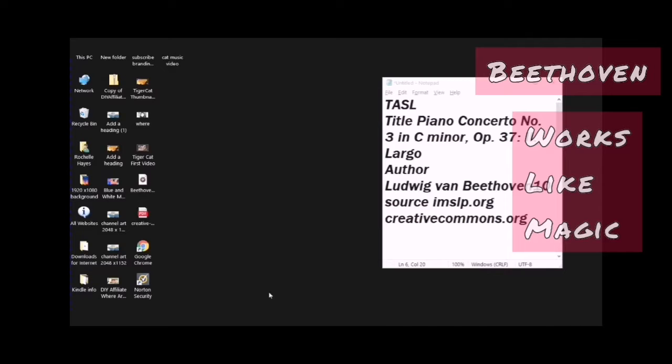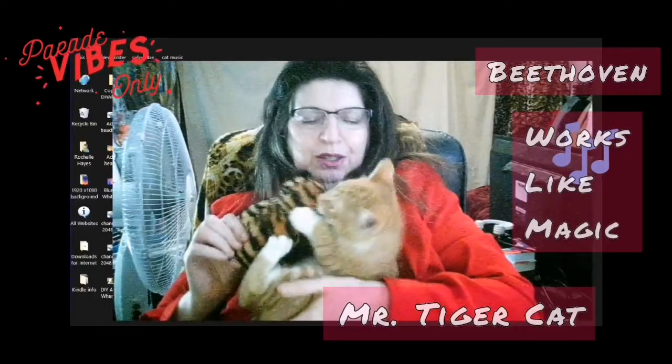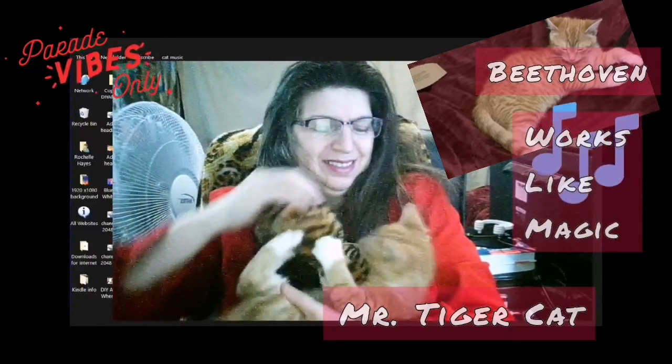Hello and welcome. This is Rochelle from the DIY Affiliate, and today I am going to show you how you turn this ferocious little kitten who loves to bite, scratch, and bunny kick everything into this. In this video, I will be using the Beethoven Piano Concerto 3 to calm my kitten down — to get the kitten to be less hyper, less active, and to almost fall asleep. So without further ado, let's jump into the video.